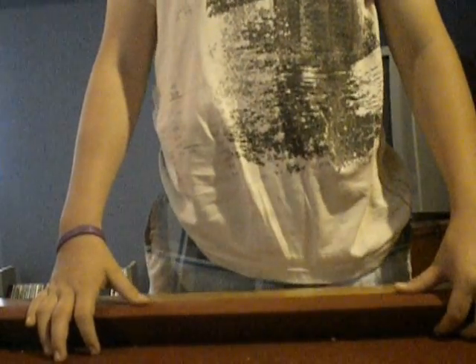Hey guys, Zacketech491 here. Today I'm going to be doing an unboxing video, kind of. I put it back in its box. I did use it today in a Nerf War that I went to.